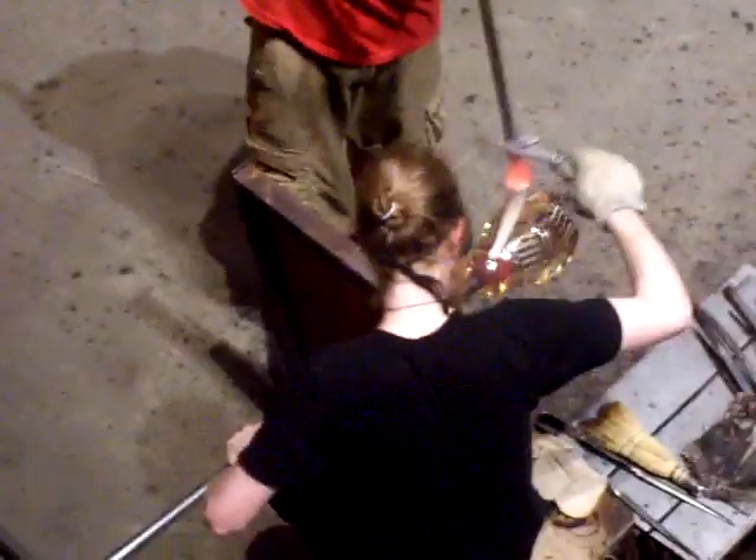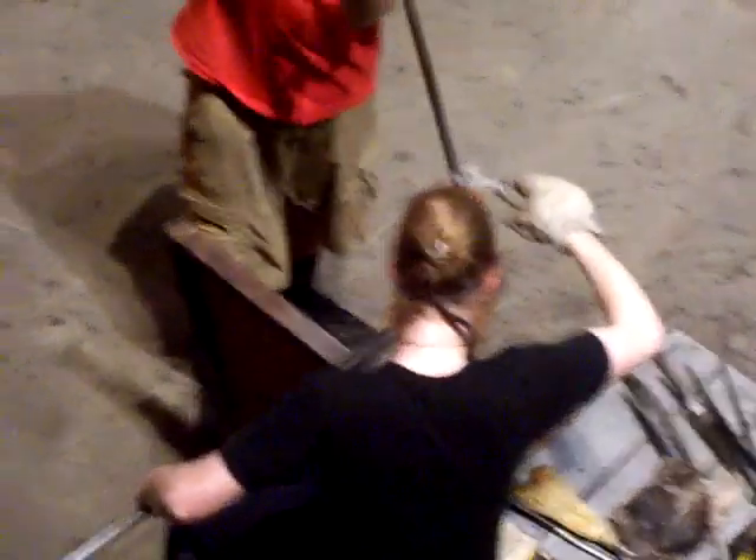You're going to go with the weight of the strikes. Just basically touch it down and pull it across the glass.